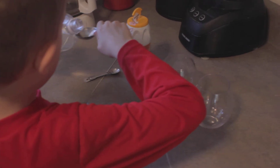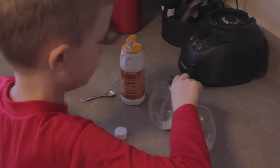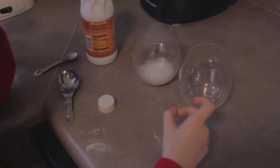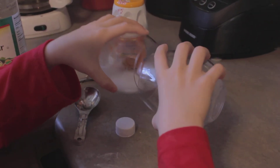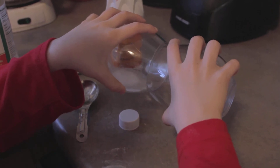Now we put some vinegar in — we get spillage on that sometimes too, and this is like soda. Go ahead and pour it. Don't really pour the liquid in, just imagine that you're really pouring it in. And then tip it over the candle.